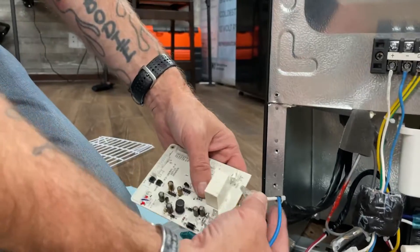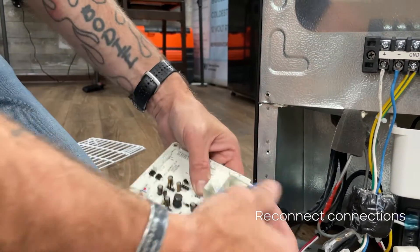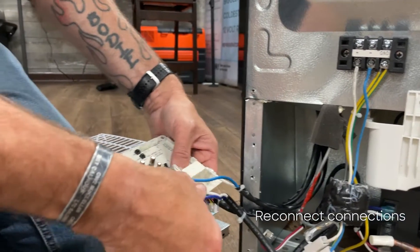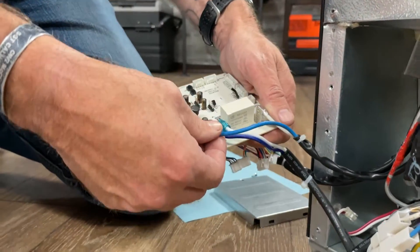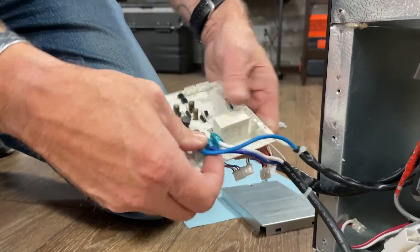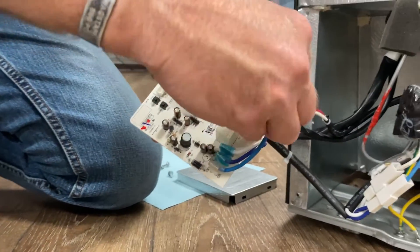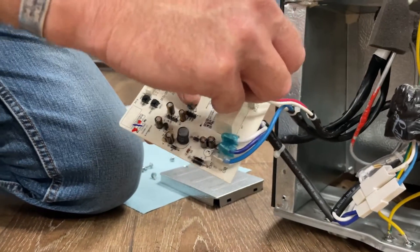Now we're going to reinstall our connectors. We'll start with our two power wires and our two ground wires, then we'll proceed to install the rest of the connectors.